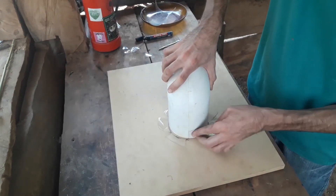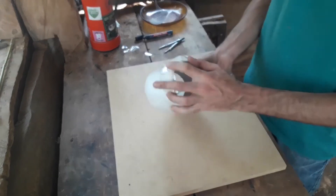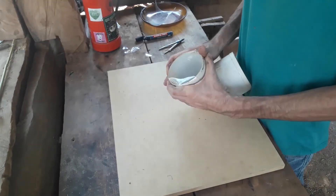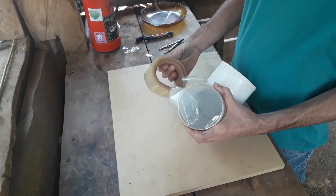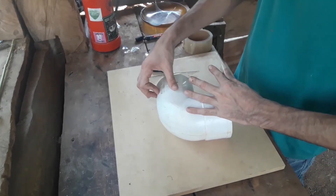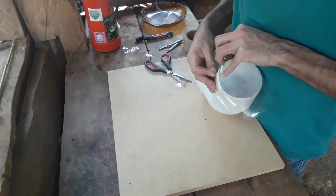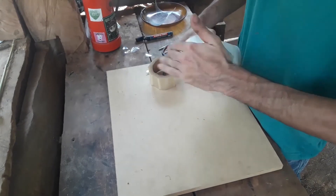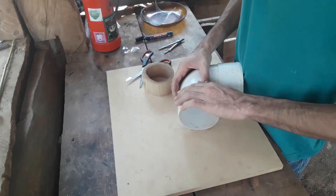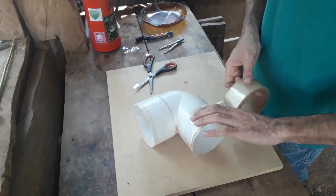Con las lengüetas recortadas vamos a colocar el tubo de esta forma y a pegar las lengüetas con cinta, sosteniendo cada una con un pedacito de cinta para asegurarlo y hacernos más fácil el trabajo. Y ahora aseguramos todos los bordes con cinta.